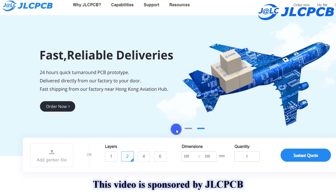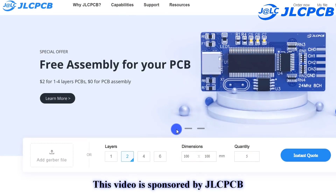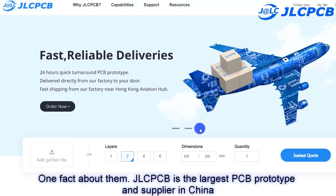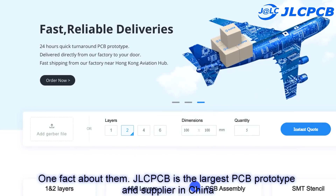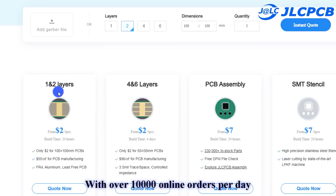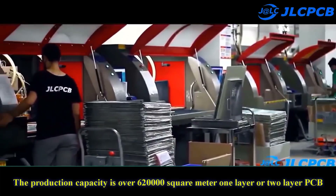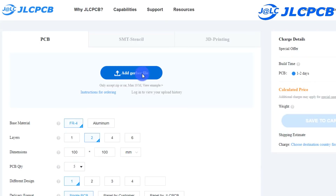This video is sponsored by JLCPCB. One fact about them — JLCPCB is the largest PCB prototype manufacturer and supplier in China. With over 20,000 online orders per day, the production capacity is over 620,000 square meters for one or two layer PCBs.